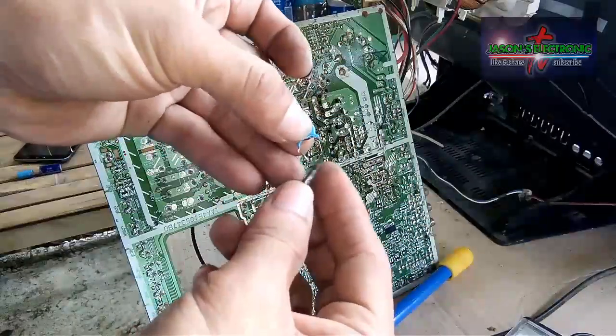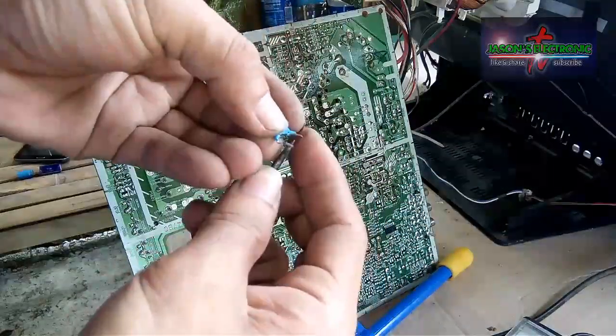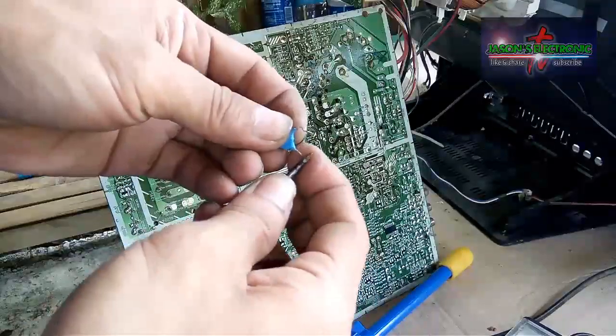So ito na guys — lilinisan lang muna natin yung isang paa bago natin ikabit sa board.